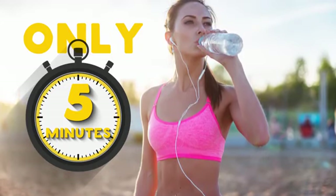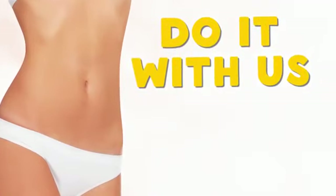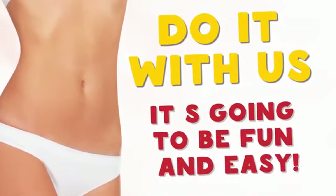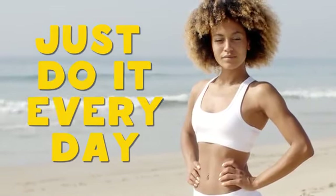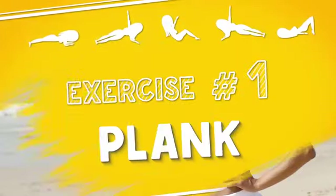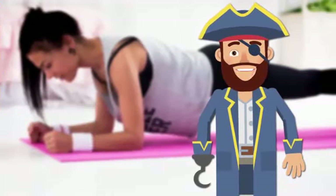Ideally in the morning when you are still fresh and full of energy, do these five short exercises every day. You don't even need to start your watch — we'll count for you. Exercise number one: Plank.